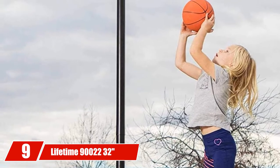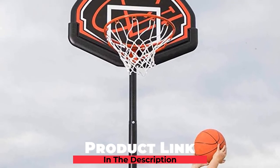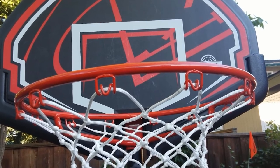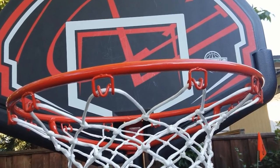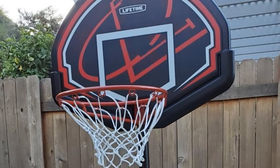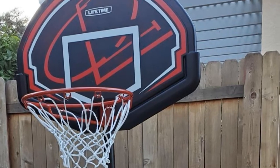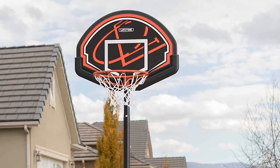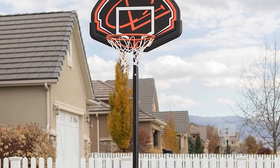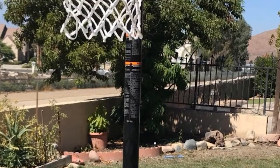Next at number 9, we have the Lifetime 90,022 32 Youth Portable Basketball Hoop. If you are preparing a gift for your children, don't hesitate to purchase the Lifetime 32 Youth Hoop, as it is one of the best home basketball hoops for kids. The height can be adjusted from 5.5 to 7.5 feet, enabling kids in the 6-to-10 years old group to enjoy basketball. With its compact size, the 32-inch backboard takes up minimal space, making it perfect for indoor use. It is made from extremely durable polycarbonate material, guaranteeing complete safety for children. Weather-resistant graphics are printed on it to catch kids' attention.